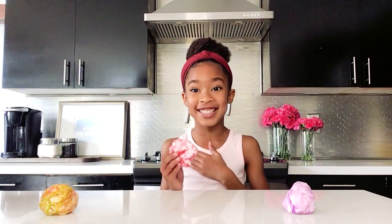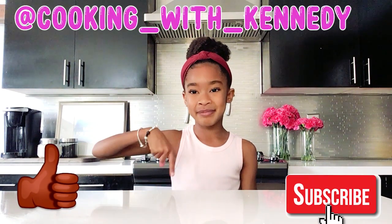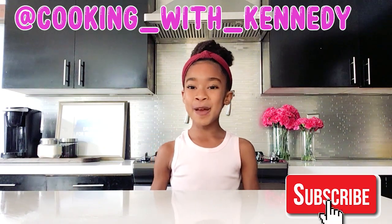Oh my gosh, that is delicious! Thank you for watching this episode of Kennedy's Kitchen. If you liked this episode, please hit the like button down below and don't forget to subscribe. Bye!